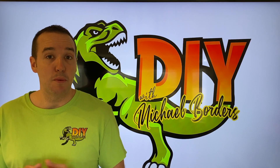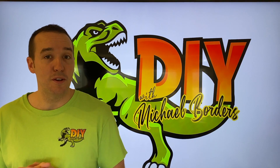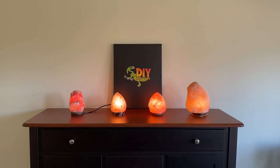Hey, what's up. Mike Borders with the Mike Borders channel, thank you for watching. Today we're talking salt lamps and hopefully we're going to answer the question: how do I know if my salt lamp is fake or real? Let's go take a look. In front of us are four salt lamps, three of which are real and one is fake.